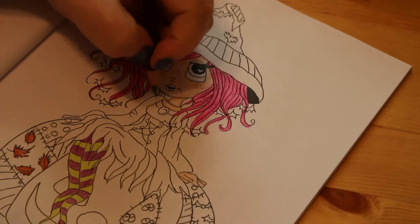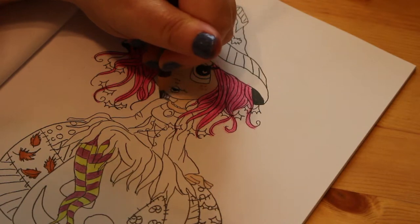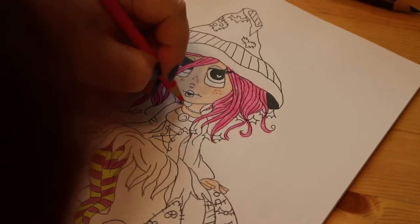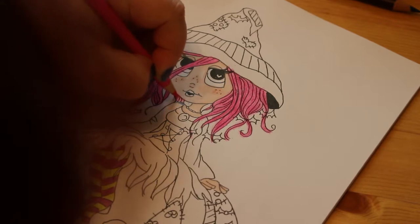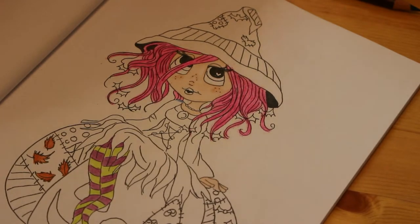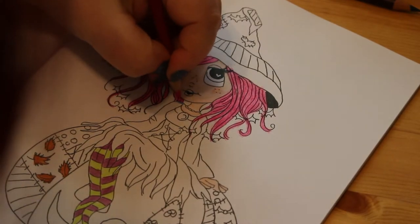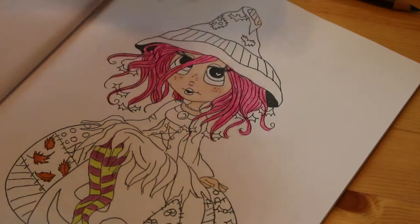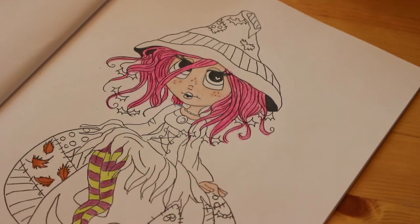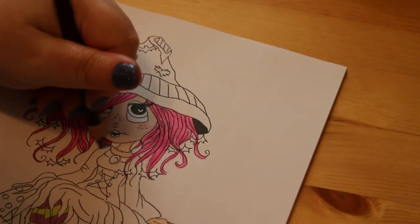I've also got a bit of her hair to do - I can see where I've missed it so I'm just going to go in and do it. I am being a bit more careful at the moment with money. I tend to buy a few things at the beginning of the month, pay my bills, and then at the end of the month if there's some left I'll buy a bit extra.